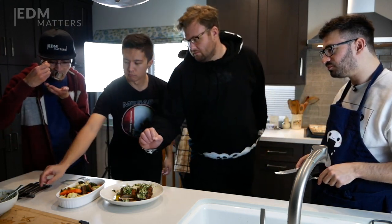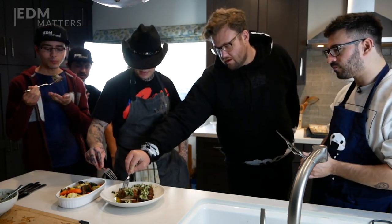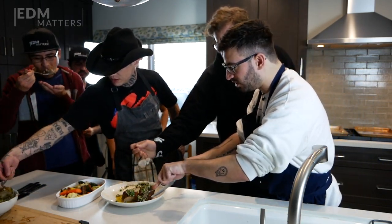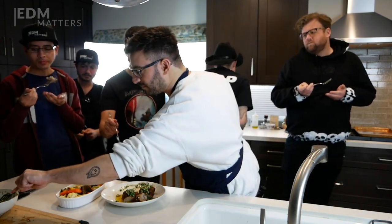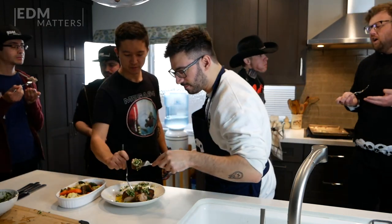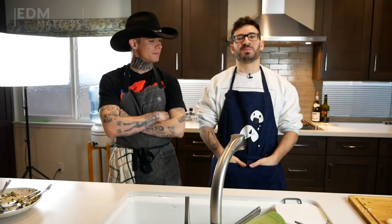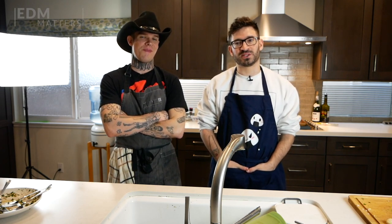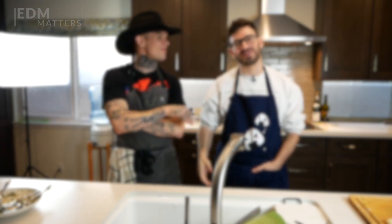The pork itself is so tender — the softness almost makes up for any dryness, and then you add the sauce and the veggies. The chimichurri is really what sends it over the edge. Oh my God, that's good. Yeah, this is amazing. Thank you so much for watching this episode of EDM Matters. I hope you have a happy holidays. Please like, comment, and subscribe — it really helps us out. We will see you in the new year. Thanks for having me, man — it was a pleasure. Thank you very much.